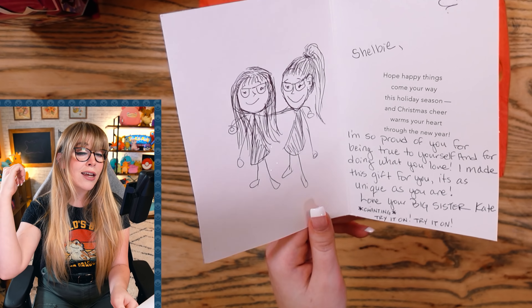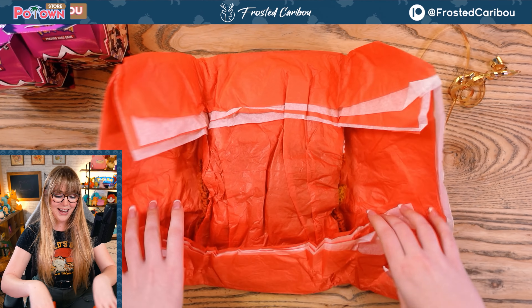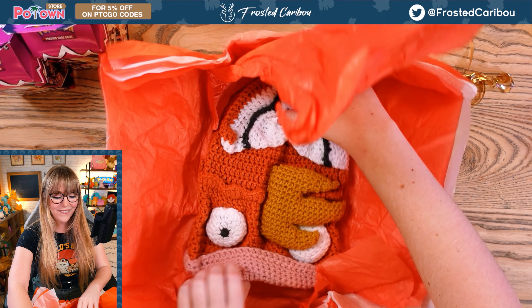Chanting 'try it on, try it on' — I'm scared. Let's see what it is. That was such a cute card. This is a hat! It's gotta be a hat, right? It's... wait, what?